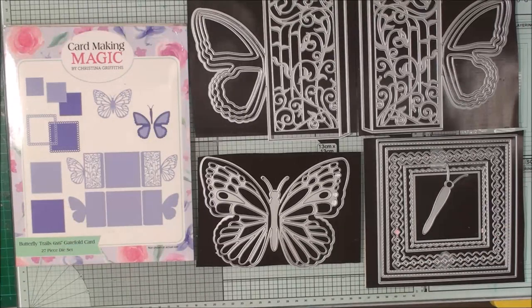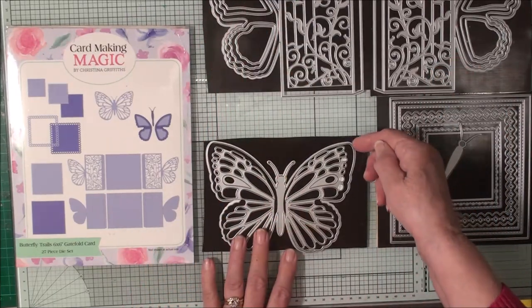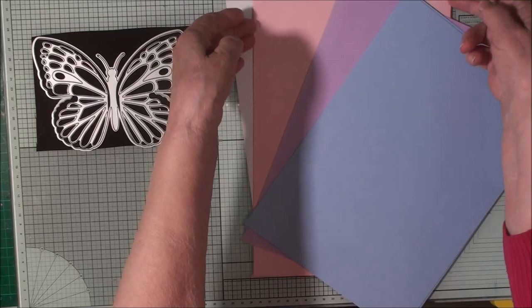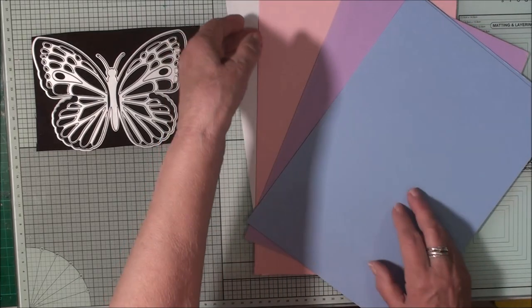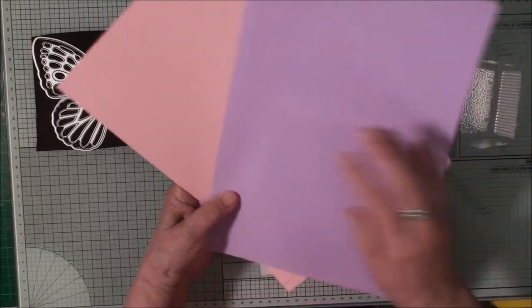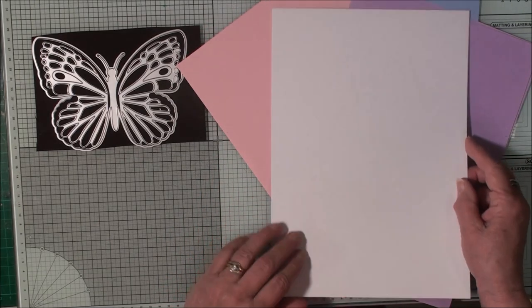These are the dies you get in the set and there are quite a lot of them. We'll make cards with these in another video, but for this one we're going to use this set. By changing the colors of your basic card you'll create a different look for each one — baby cards in pink or blue, cards for lady friends in all these colors, or kept quite plain and simple for male cards.